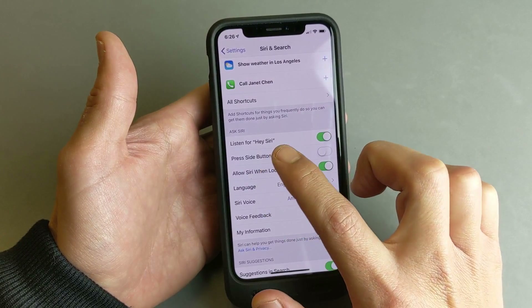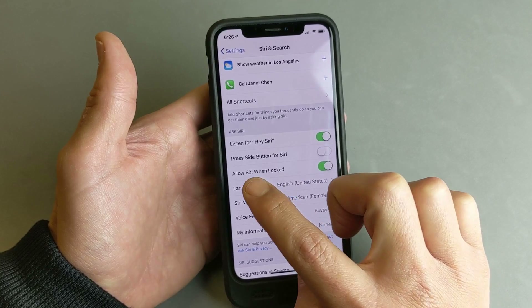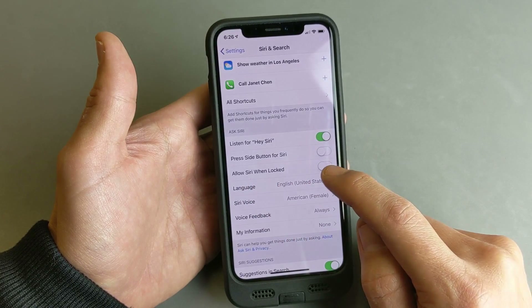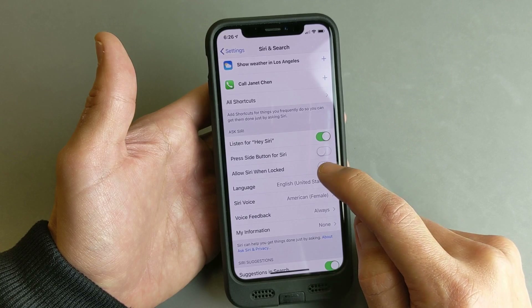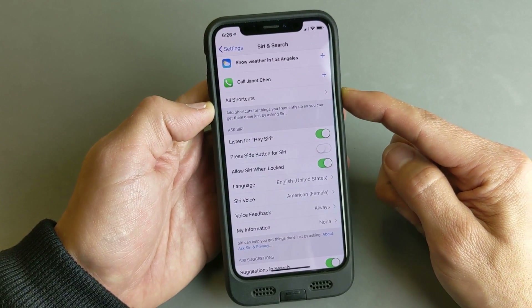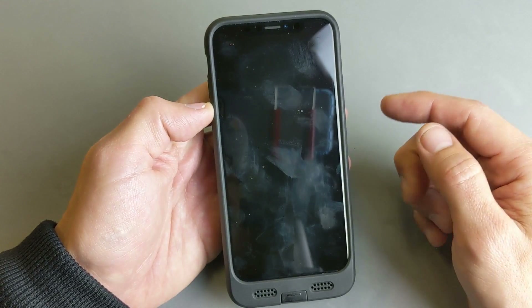Now another option pops up here that says Allow Siri When Locked. You can turn it on or off. I would recommend just go ahead and leave it turned on — this way, even if your phone is locked or sleeping, it's still going to work. So let me go ahead and lock my phone now.